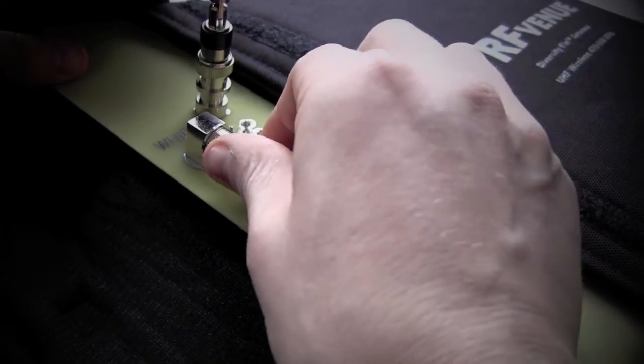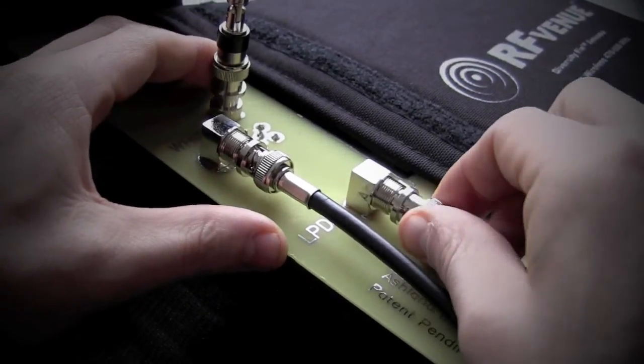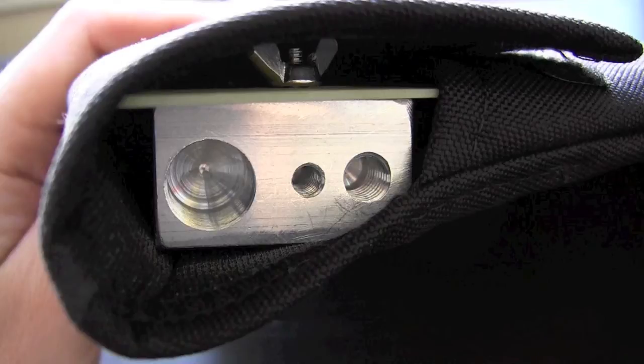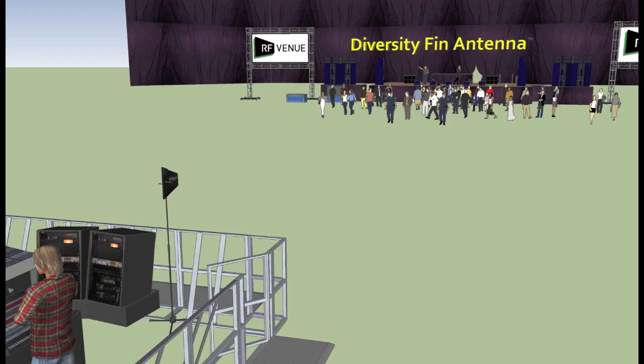Just connect two coaxial antenna cables from the Diversity Fin to your wireless microphone receiver or RF distributor. Then mount using the available 1/4-20, 3/8-16, and 5/8-27 threaded mounting block and point towards the stage.